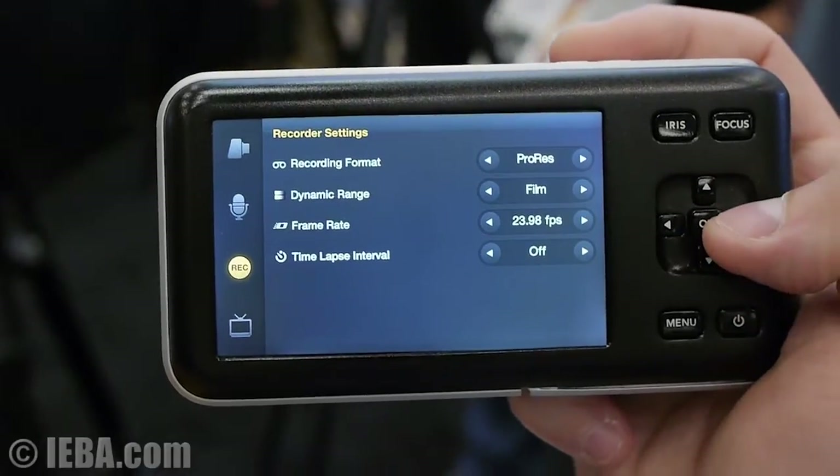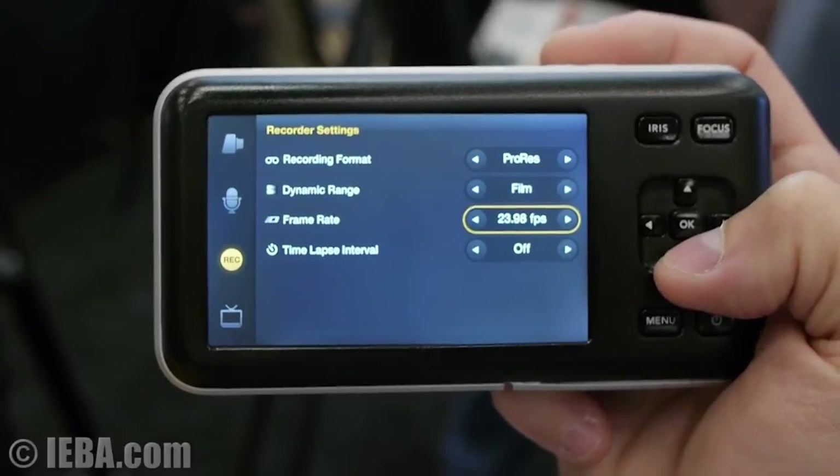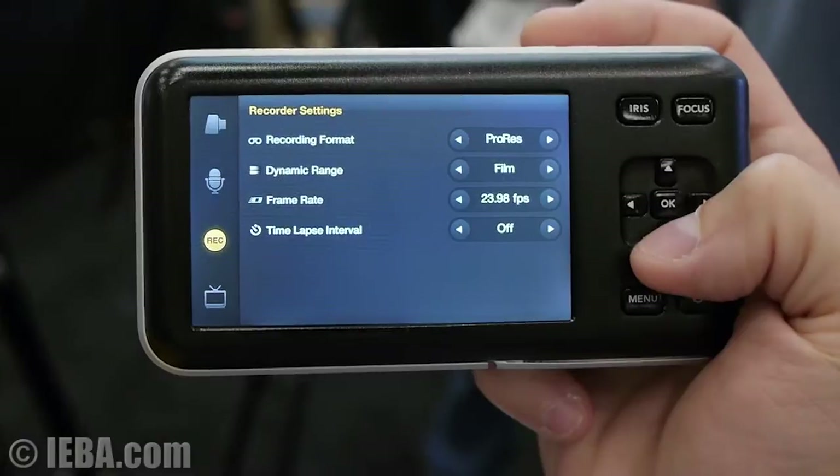In the recorder settings, you can adjust between ProRes and Cinema DNG when it's available. You can change your dynamic range, you can change the frame rate, and your time-lapse interval.